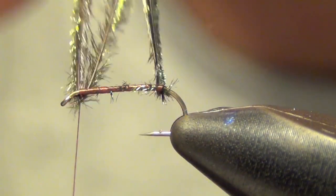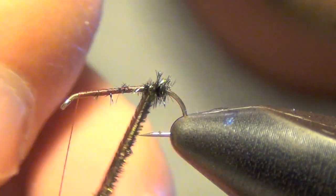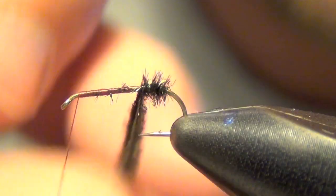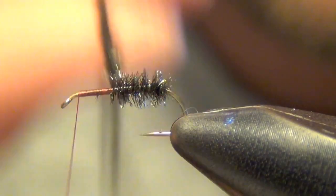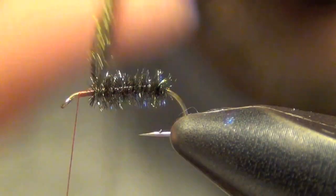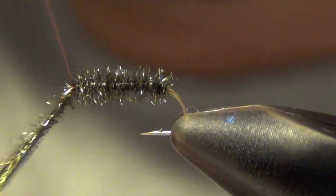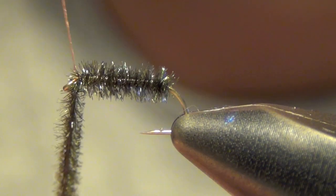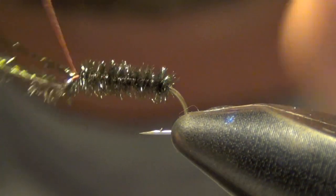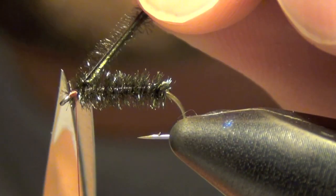We take those pieces of peacock and draw them together, wrapping them around the shank of the hook, trying to get that peacock to fluff up. Go all the way up to the eye, then trim out your peacock.